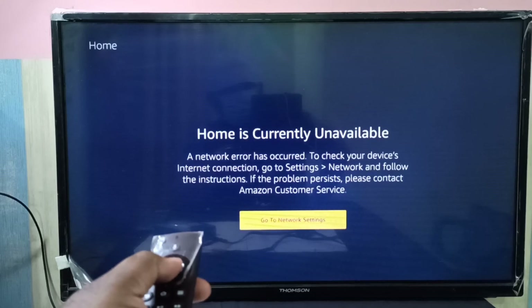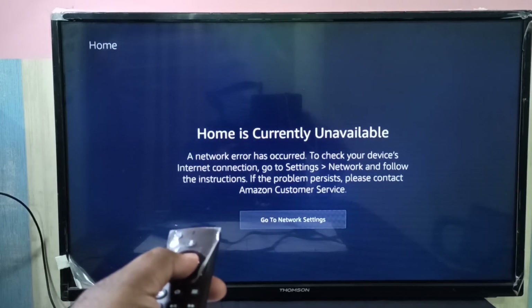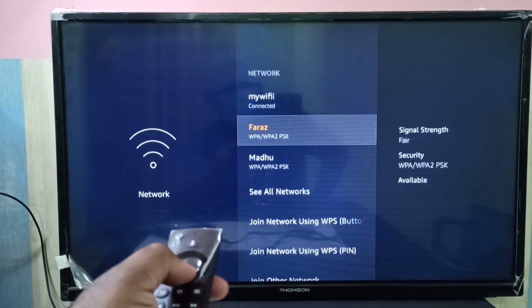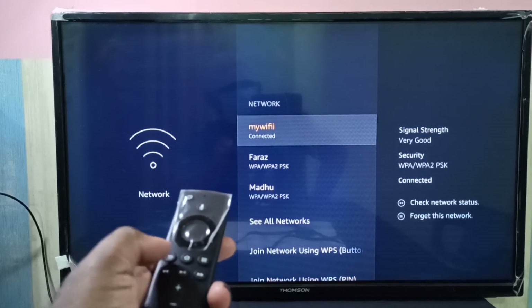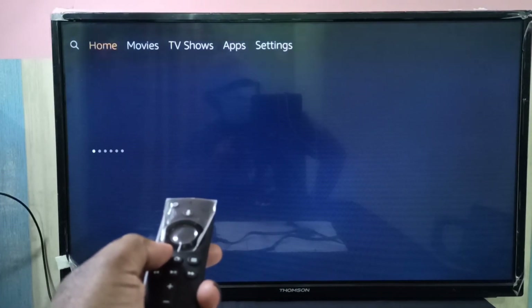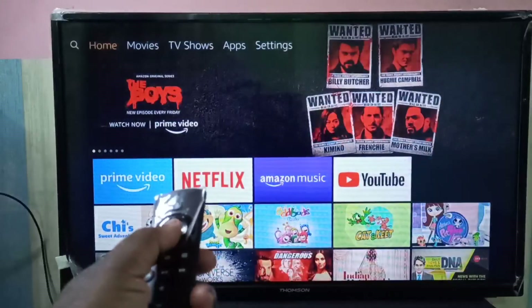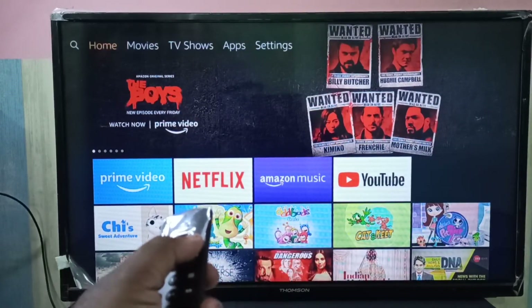So let me check the network. Go to network settings. Okay, it's connected. Then go back. Now it's working. So this way we can hard reset or factory reset the Amazon Fire TV Stick.